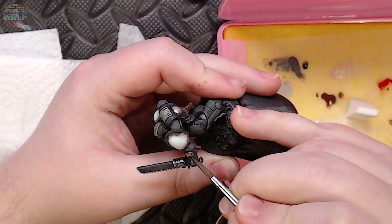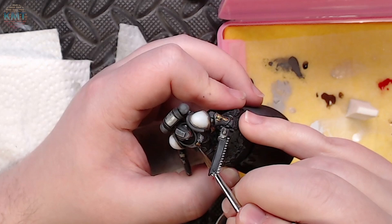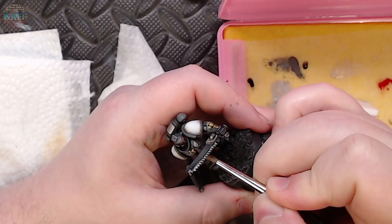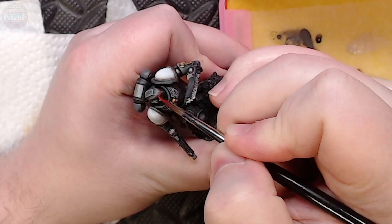Then I grab strong tone and put two fairly heavy passes on all the gold in order to bring it down to the same vibrance as the rest of the miniature. I also take some dark tone and touch it into the feathers of the winged skull on his chest to accentuate the contrast of the feathers with the white highlights and even them out just a tiny bit.